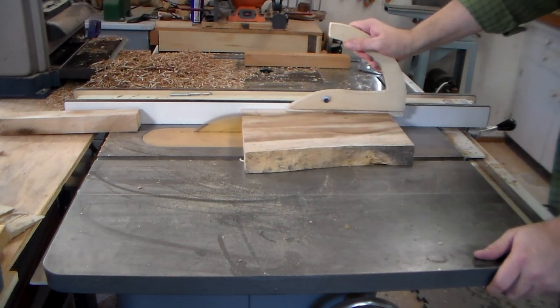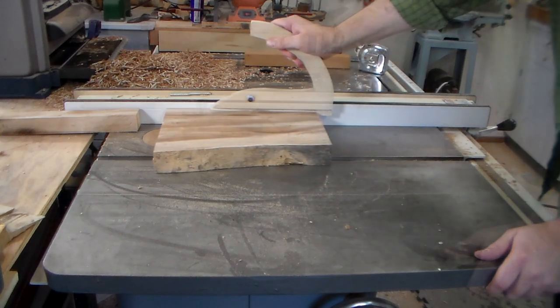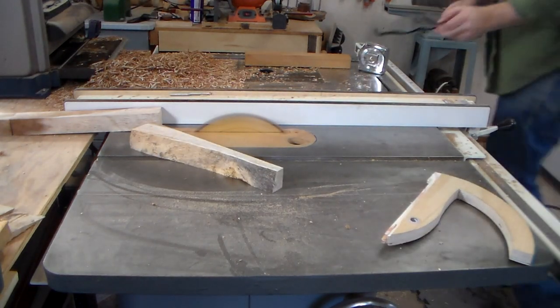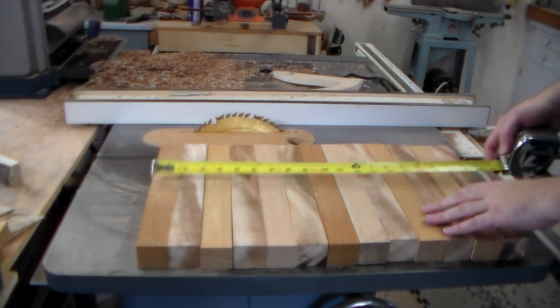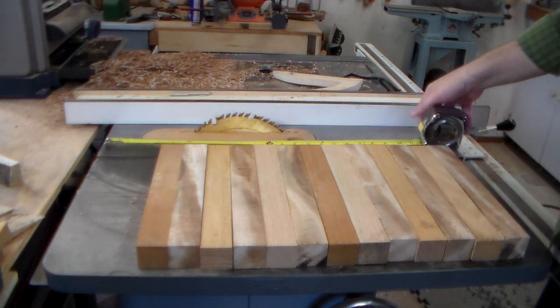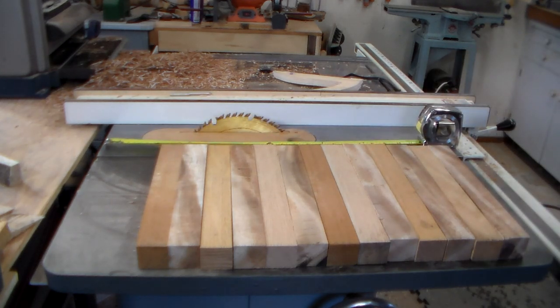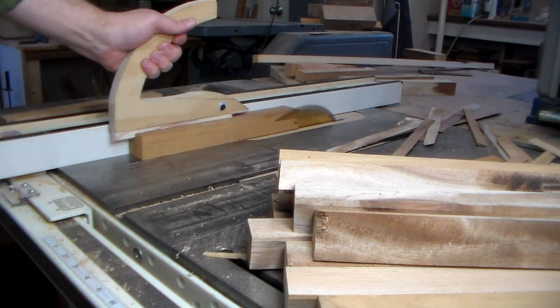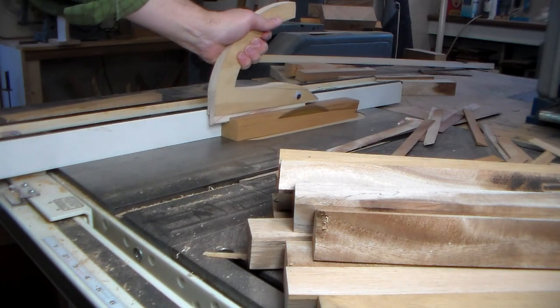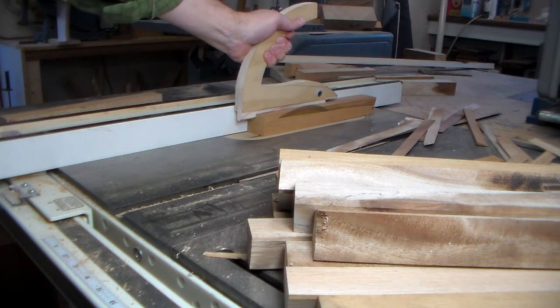Instead of just having it sit around talking about when I'm going to use it, I'm just going to use it. Total length here is around 20 inches and I think that'll get me around a 5.5 to a 6 inch drum. The table saw blade is set for 13.8 degrees, which is as close as I can get it. It's supposed to be 8.4, but we're going to see what happens.